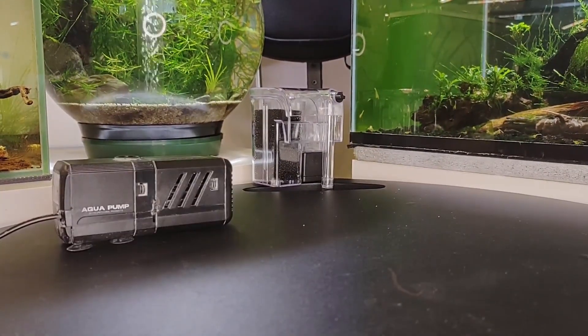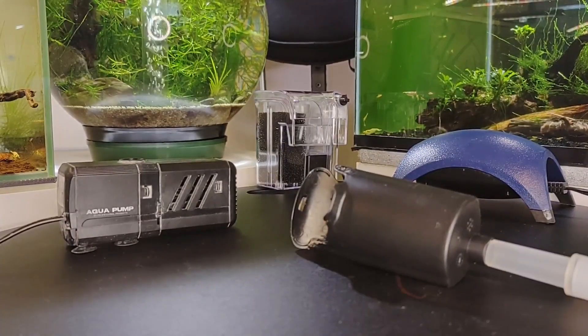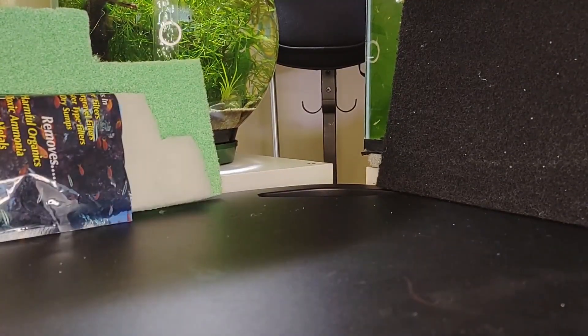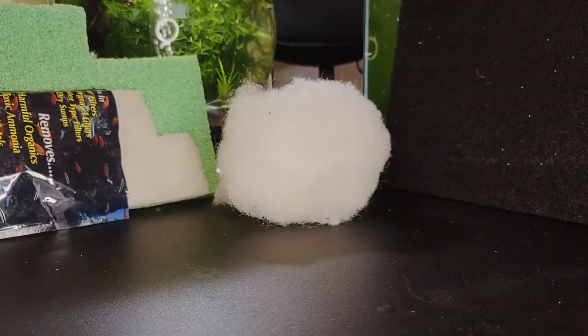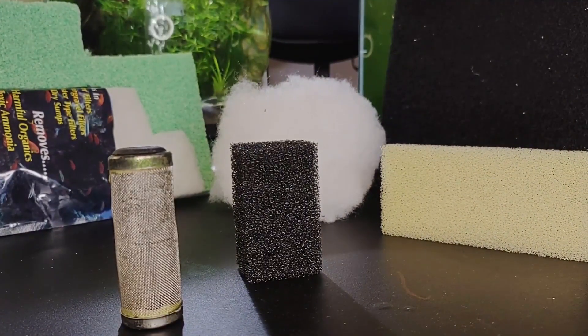There are several videos and resources available on various types of filtration — mechanical, biological, canister, internal, hang-on-back, sumps, and whatnot. The information presented here is limited to nanotank filters and breeding-safe aquarium filters. It's more of a hands-on experience than a lesson on filtration mechanisms.